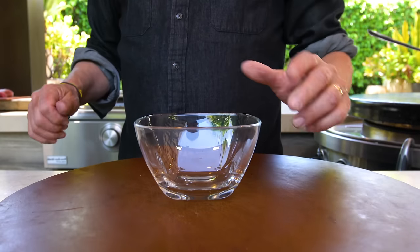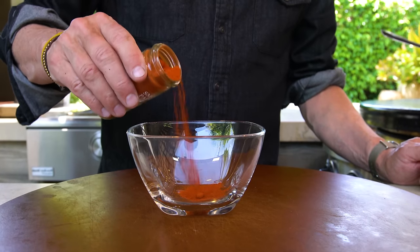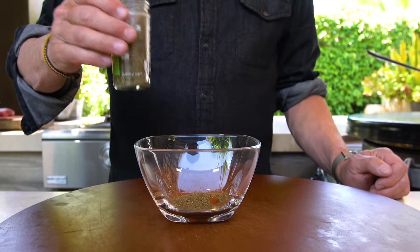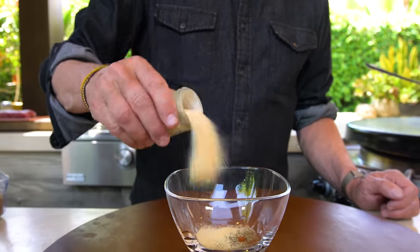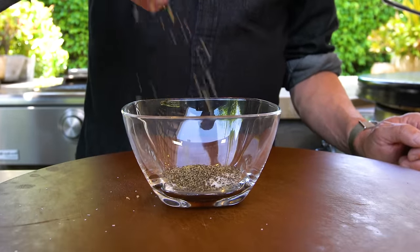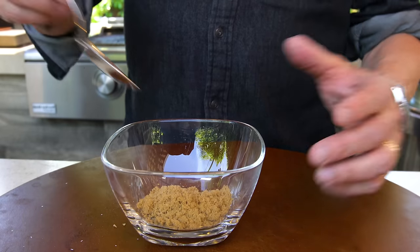Let's start with our rub. Into our bowl, we put the following: smoked paprika, chili powder, celery seed, garlic powder, kosher salt, black pepper, and a couple tablespoons of brown sugar. And we mix.